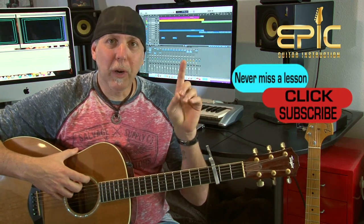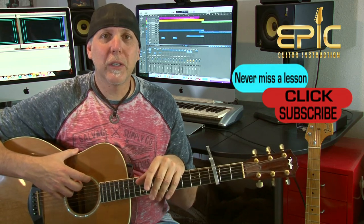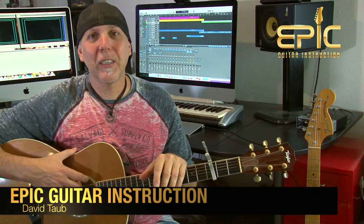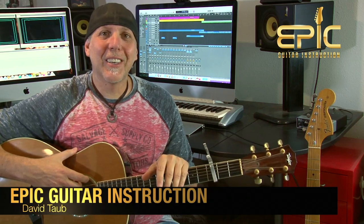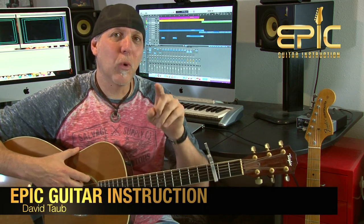Hope you enjoyed this lesson — a lot of fun playing this one. Stay tuned, I've got tons more killer lessons and content coming. Don't forget to subscribe to the channel — that really helps us keep bringing the content, and you'll be notified when we have new lessons up. Click on the link in the YouTube description box — I'll send you my extended play free video lesson on essential bar chord playing and changing techniques. Thank you so much for your support over the years. Keep having fun with those guitars — remember, your guitar playing is an evolution. Take care and rock on.